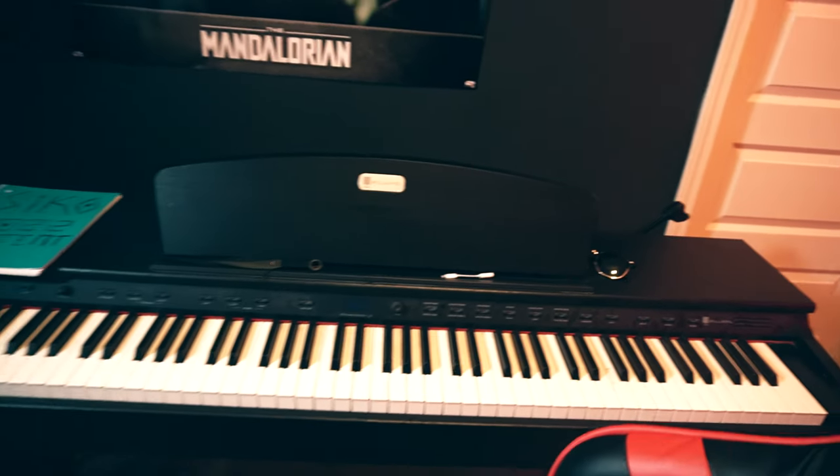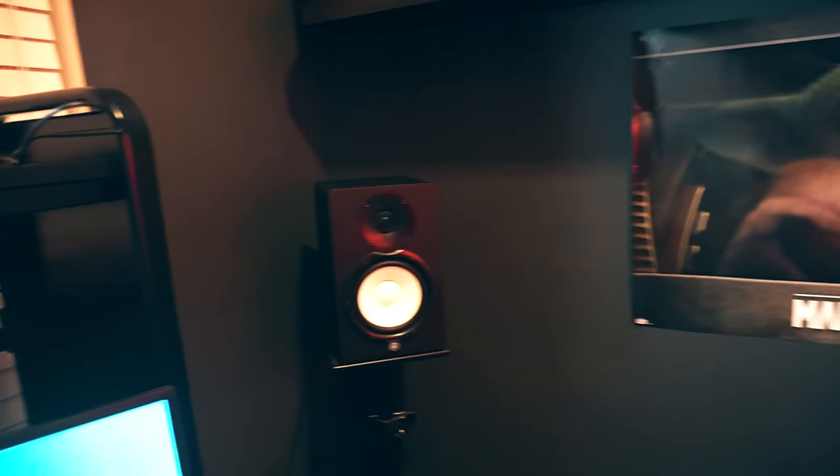For my piano, I have an 88-key Williams Rhapsody — I use it sometimes when I'm making beats or just to play and vibe out. For my speakers, the Yamaha HS7s are the best studio speakers — they're expensive but it's bang for buck, you get what you pay for. My new router is the Nighthawk XR1000 — ping is at an all-time low, really good features for gaming and streaming.